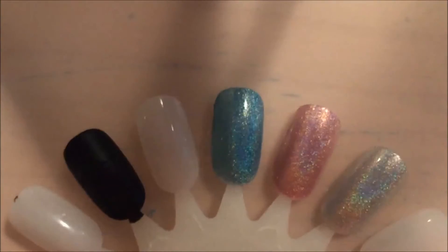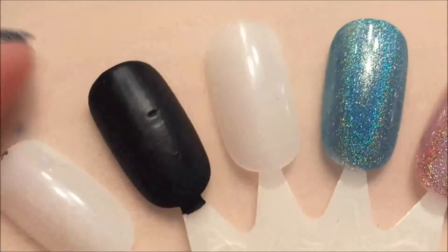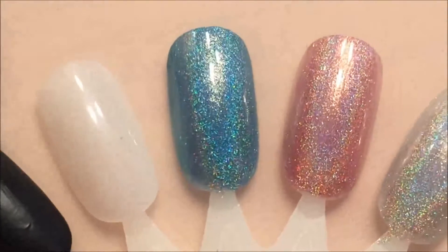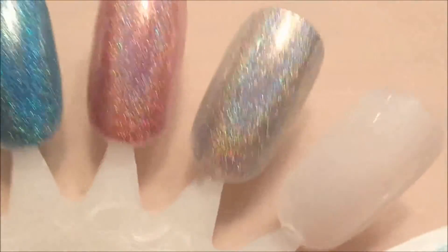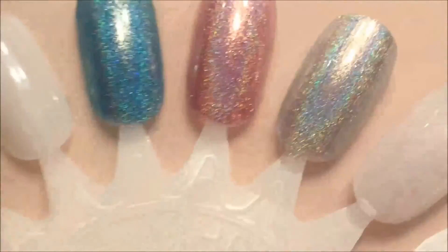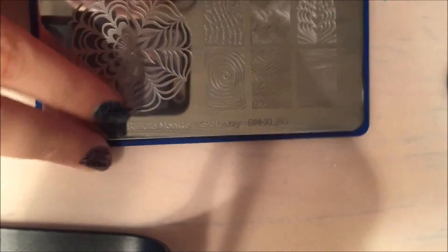The blue and pink ones are really opaque, probably because there's another pigment to them. I brought them out into the light to show you how sparkly they are — the blue one is kind of hard to tell, but I really love the silver one, it's so pretty. Now I'm going to show you some stamping using this Bundle Monster water marble plate.